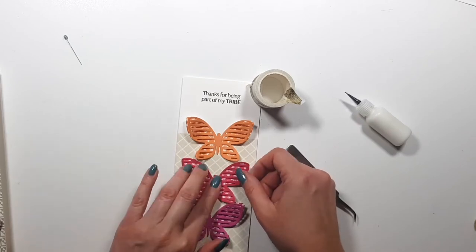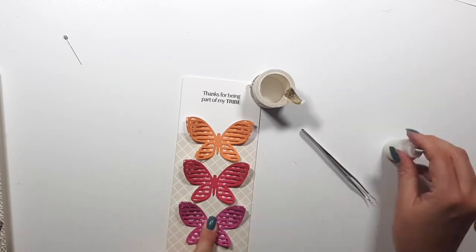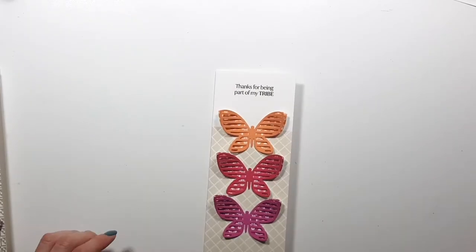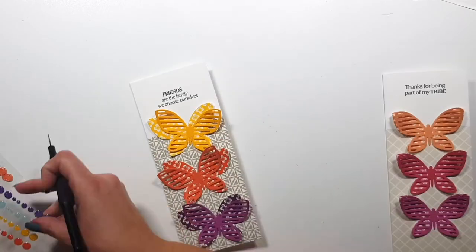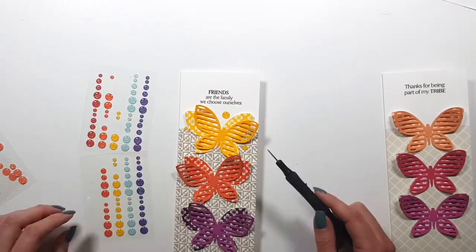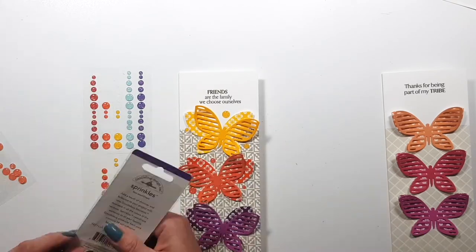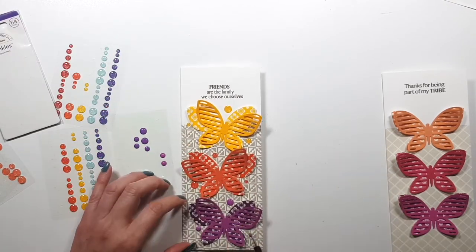It was really fun to do and I'm super excited about these! They are a new product in the shop and they've been a huge dream of mine — and it finally happened. I couldn't be more excited.